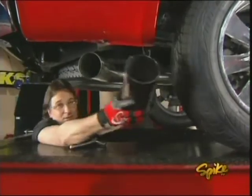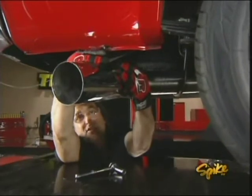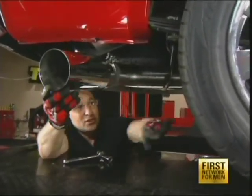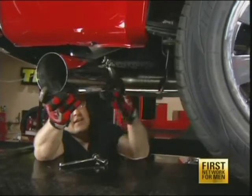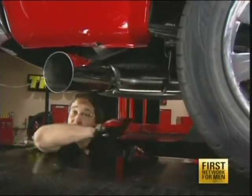The tip should sit about two inches below the fender, so you have room for expansion. How far the tip sticks out is entirely up to you, but a good look is out about as far as the tire. Once you have everything positioned, go ahead and tighten all your clamps, starting in the front.